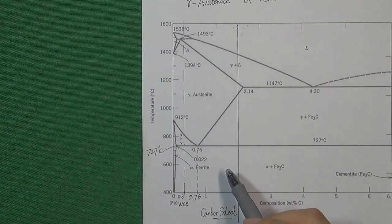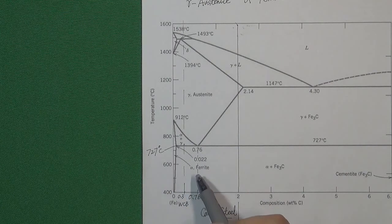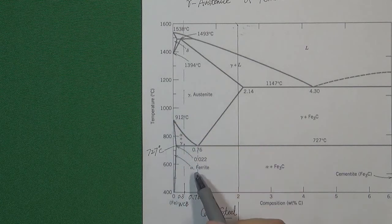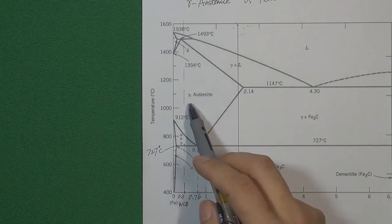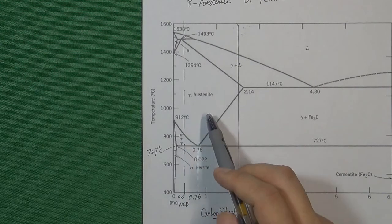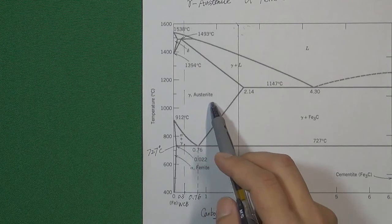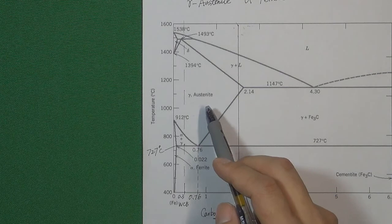Here is the carbon steel phase diagram. We already understand that if we heat one kind of carbon steel from low temperature to high temperature, the carbon steel's atom structure will change from ferrite to austenite. And the reason why we need to quench the carbon steel in the austenite condition — let's find the answer in the atom structure diagram.